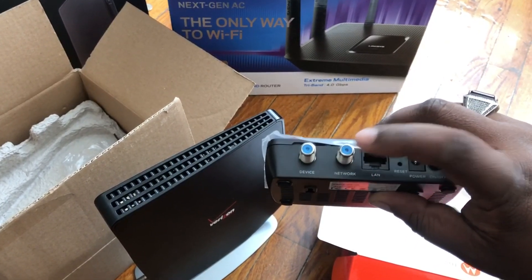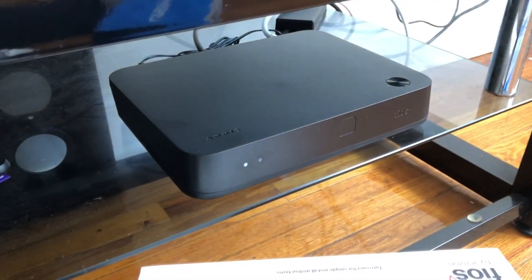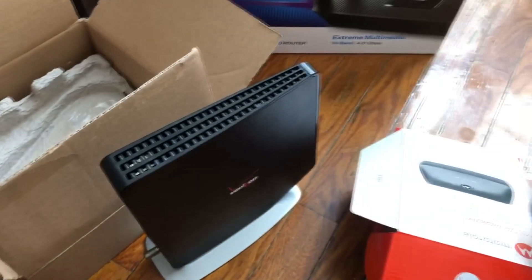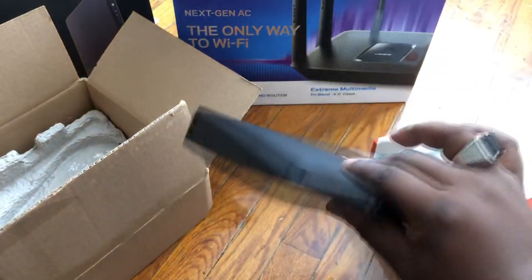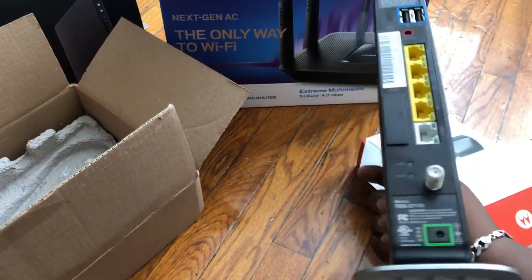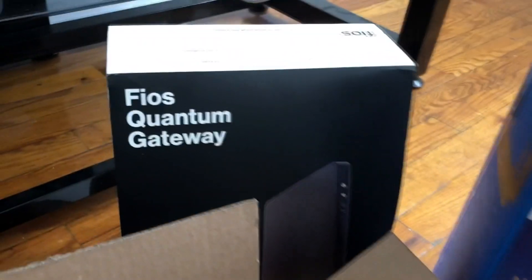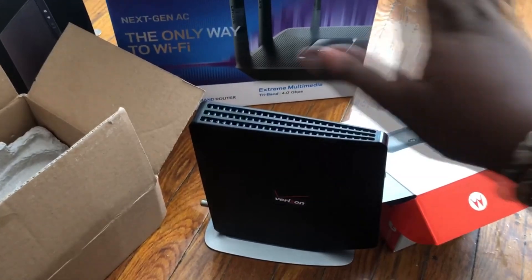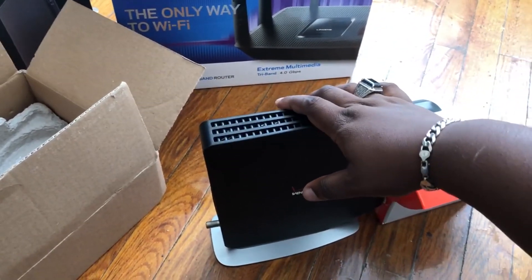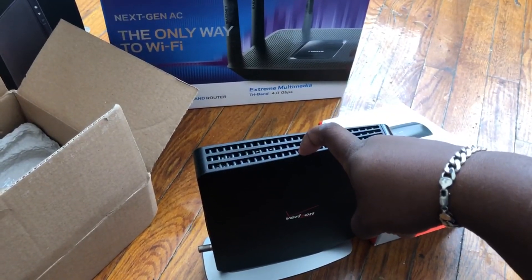The direct network goes from the ONT into this port, and the device port is where the TV box connected to the coaxial would connect. Now, I was mistaken before — I thought this was a modem because of the coaxial cord on the back, but this is not a modem. They give it a fancy name, 'Quantum Gateway,' but it's simply a router, and a cheap one at that.